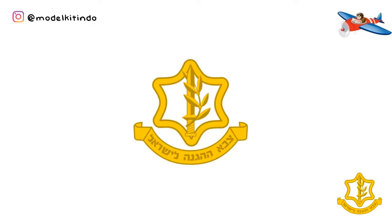Hello Sobat Aircraft, bersama saya di channel Model Kit Indo. Kali ini saya akan membahas salah satu tank legendaris paling mematikan di dunia buatan Israel, Merkava. Check it out.